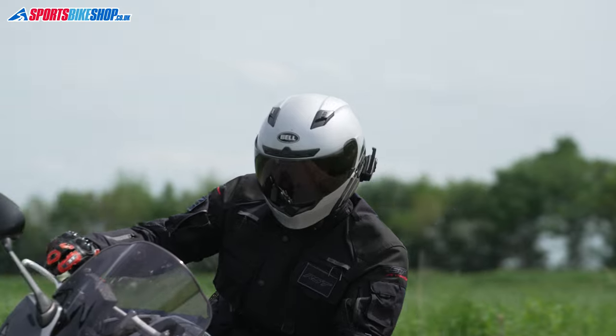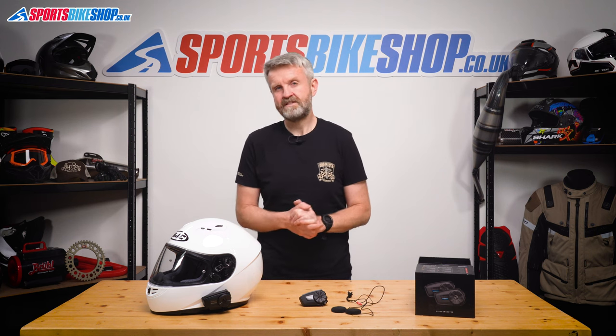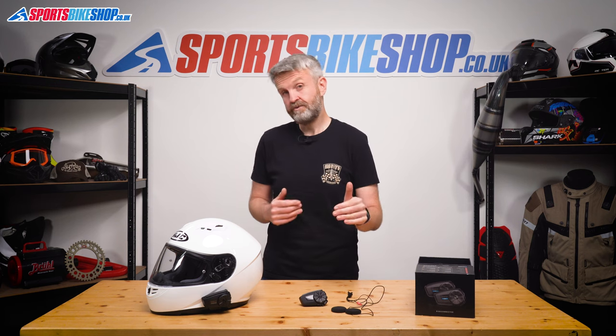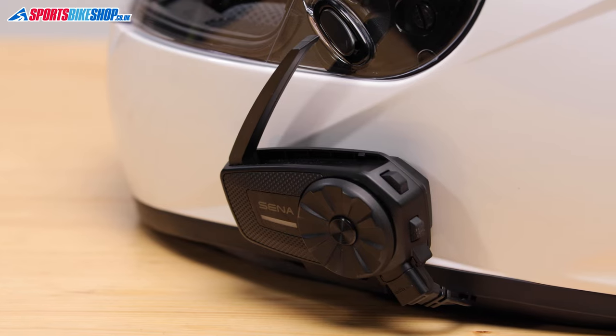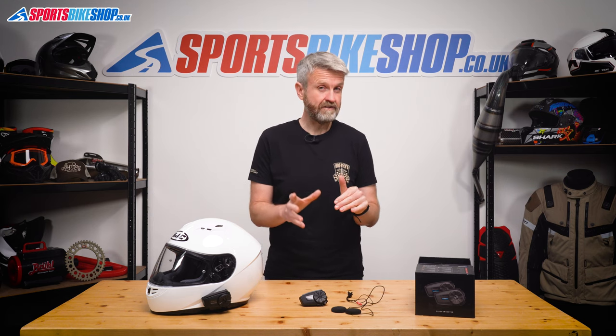The range for comms — Senna claim it to be 1.2 miles, but that's when you're in clear sight of each other in open country. That will reduce significantly in busier areas and if you get obstacles between the two bikes. I used a Spyder ST1 in a few different helmets to connect bike to bike with another ST1 unit and I found the range to be good. There's no way the range Senna claims is realistic in normal use. On a long straight road I found we could get our units a good distance apart before the connection started to break up — around half a mile between the two units — but if one of us went round a corner on a tree-lined road or there were buildings between us, the signal would break down. The good thing is that the units automatically reconnected as soon as the signal was re-established, and not all intercoms do that.